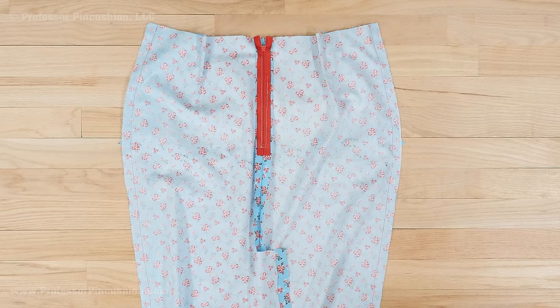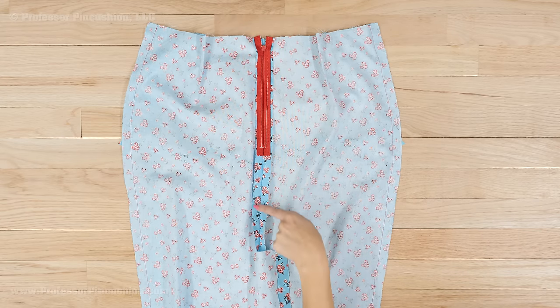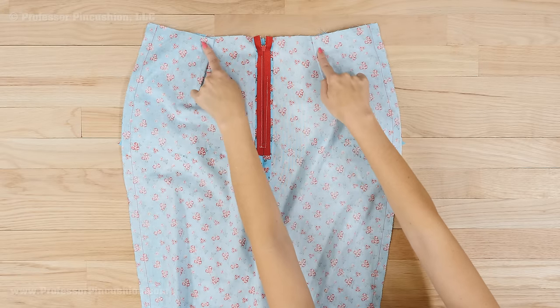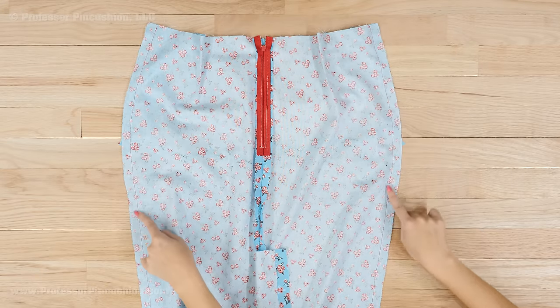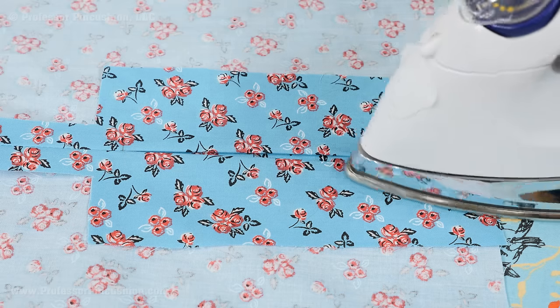With my main fabric pieces, I'll start assembling my skirt. This means I'll sew in the zipper and sew the center back seam to the top of the vent, and also sew any darts. Then sew the skirt front and skirt back together at the side seams. You'll also want to fold along the vent extension and press.